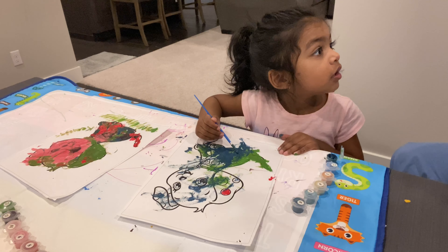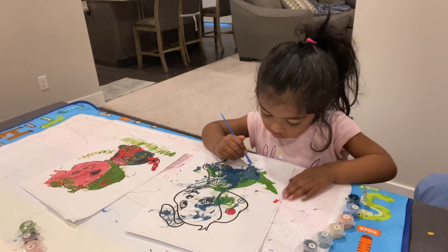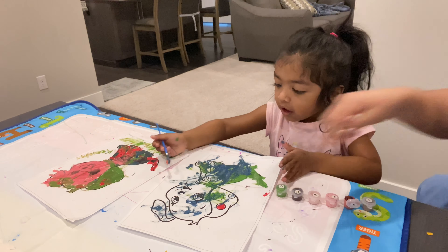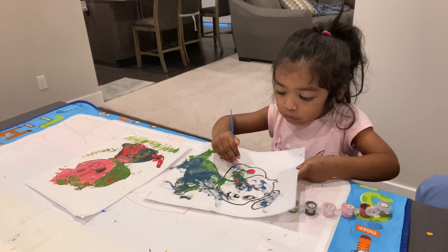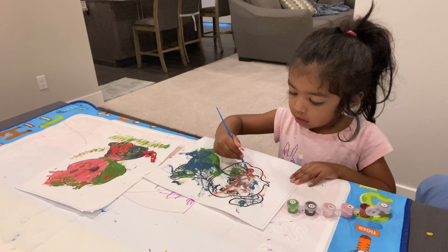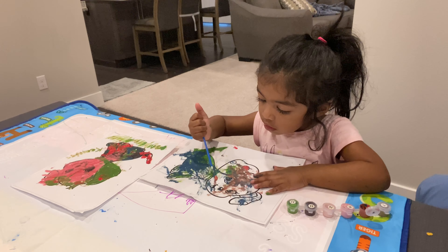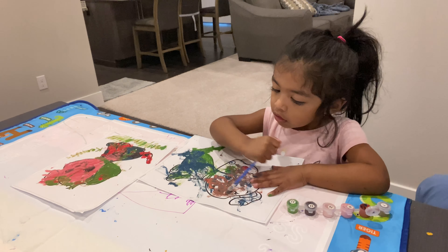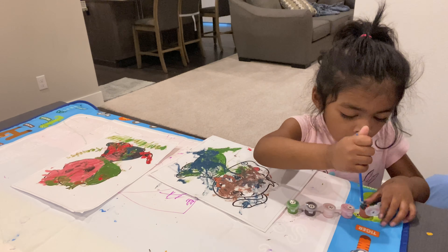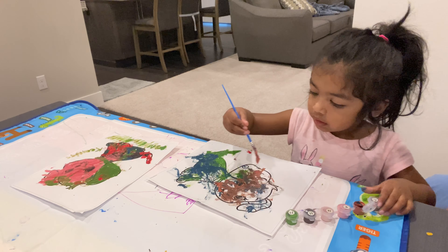Kenisha, do you like painting? Yeah. What color are you using right now? Red. Red.